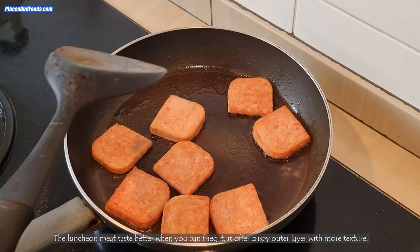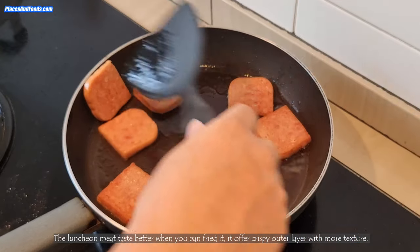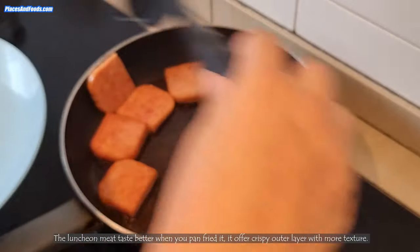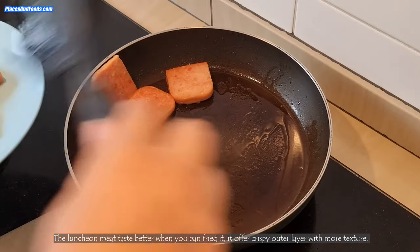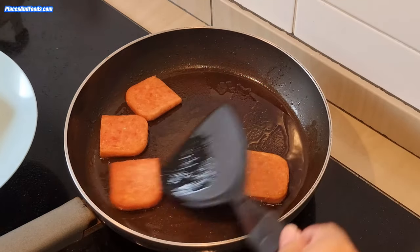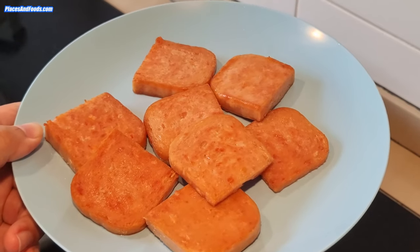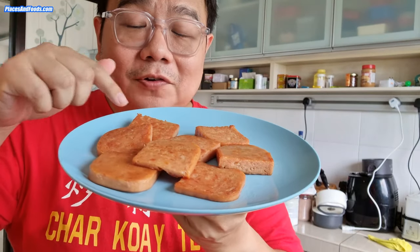You can do it with oil or without oil, it's up to you. It actually smells really nice. So this is it — this is how you pan fry the luncheon meat. This is the end product: pan fried to crispiness on the outer layer, and inside is still tender.